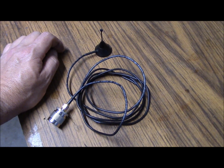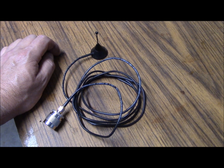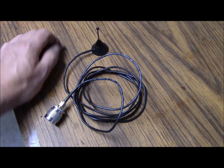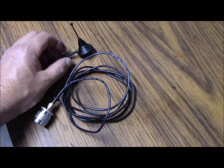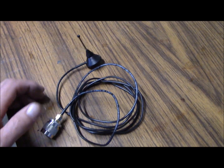Hello, this is Brett from Survival Comms, and today we're going to repurpose an antenna. If you're like me, you like to save money. So I end up picking up a lot of stuff that I feel I may be able to use in the future, and this is one of those items.